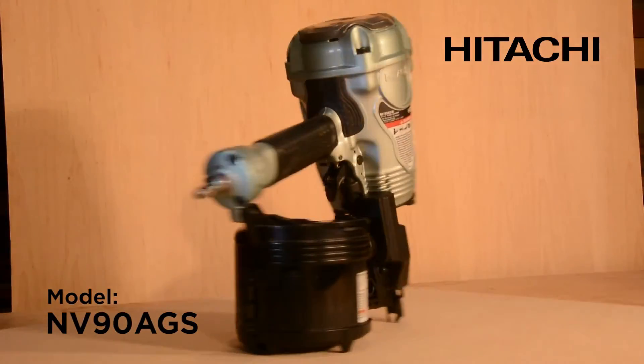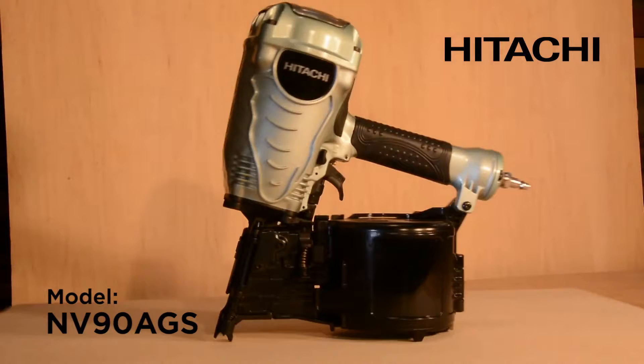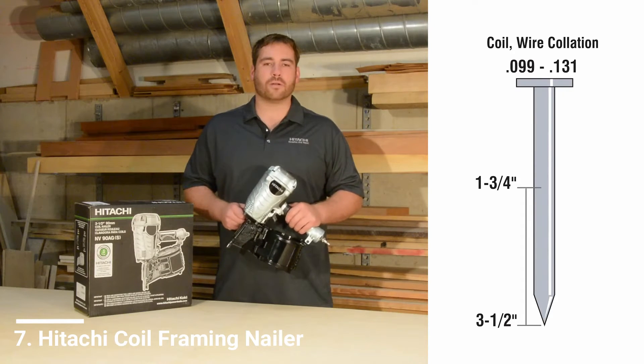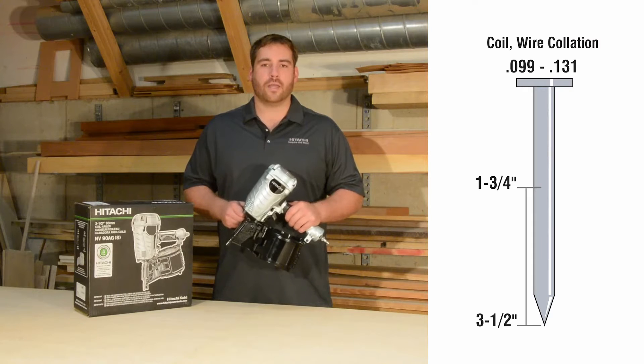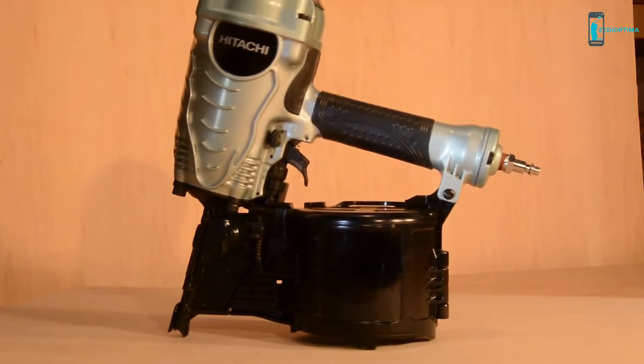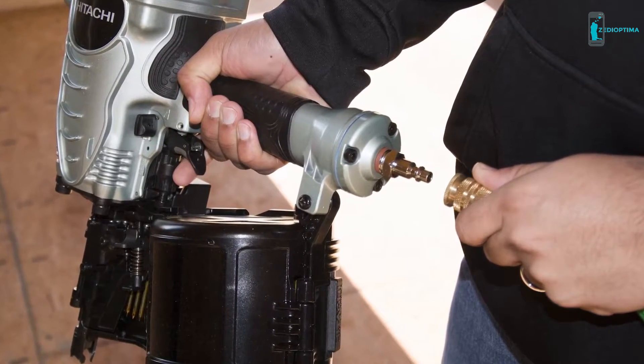This is Hitachi's 3.5 inch coil framing nailer, the NV90AGS. It drives wire collated coil nails from 1.75 to 3.5 inches in length and .099 to .131 in nail diameter. It comes with a factory installed 1.25 inch industrial fitting and the ideal operating air pressure is 70 to 120 PSI.